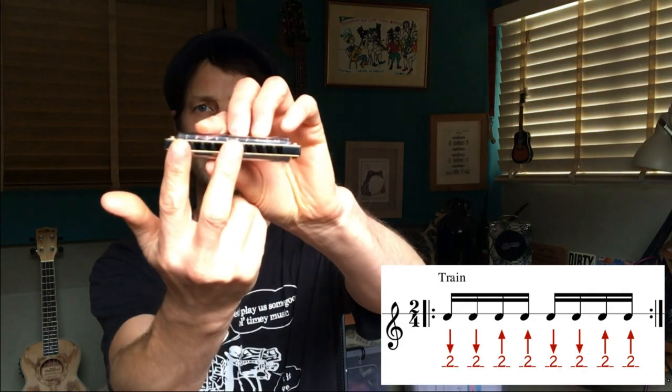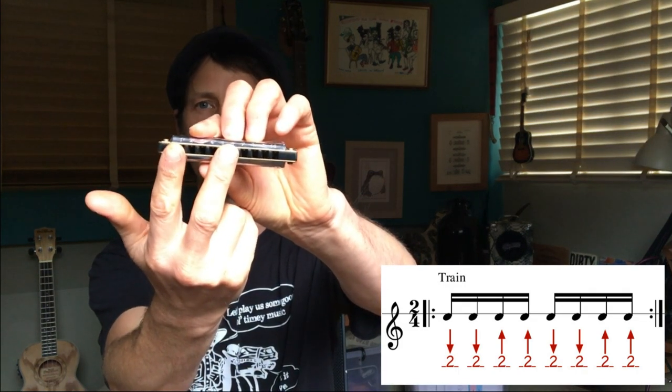The first rhythm is the train. We're doing two chords in, two chords out. I'm simply using holes one, two, three. If you get a bit of four in, that's fine. But make sure you get hole one in there — that's really important.